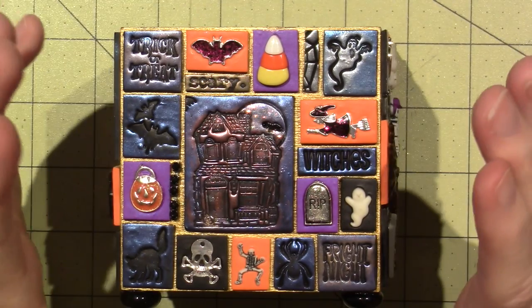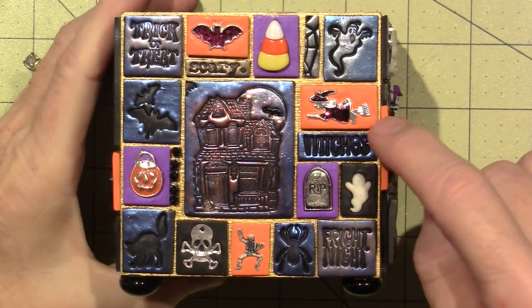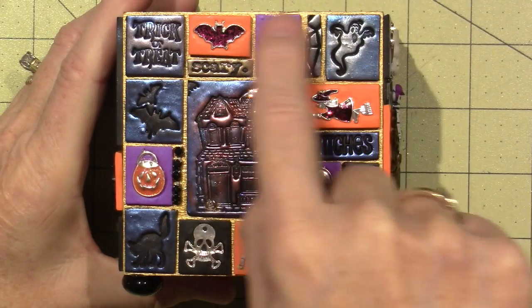I used mostly black clay with some orange and some purple, but I really just embedded things in the orange and purple. This side has bats and ghosts.